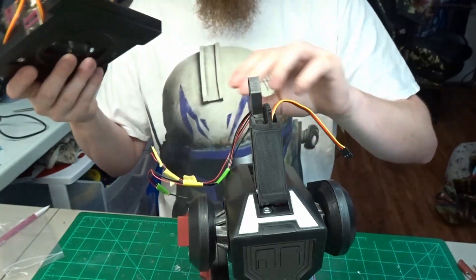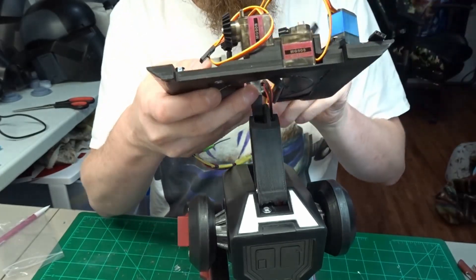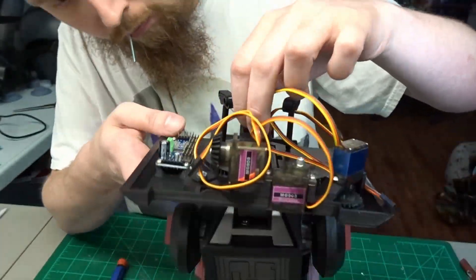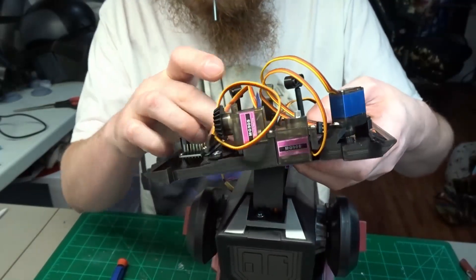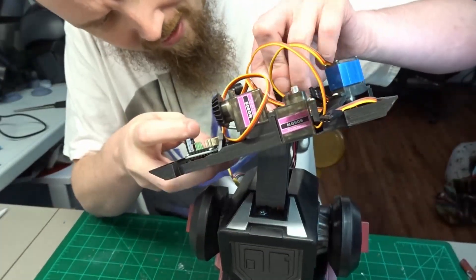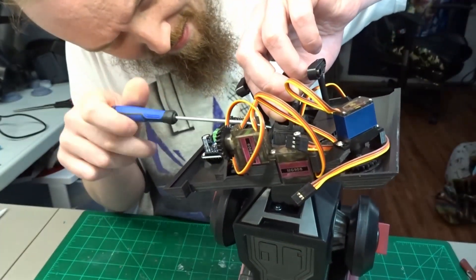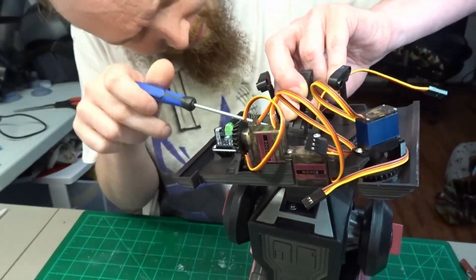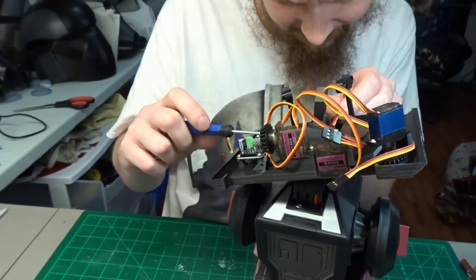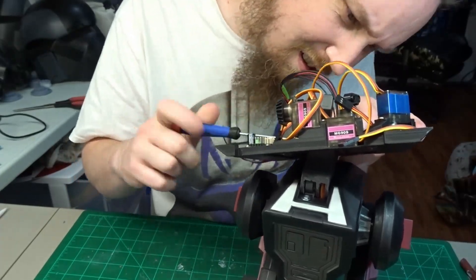Now to attach the head to the body. We need to take out that M3 screw that we put in temporarily earlier that we were using to keep tension on everything. Then once we get the head lined up on the neck, we can put this M3 screw all the way back through and then use a nut on the other side to tighten it all up. You want to watch out for all the wires that are also running through the neck — you really don't want to screw into any of them because that would be a pain in the butt to rewire all this.